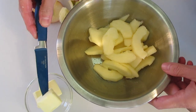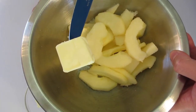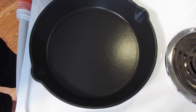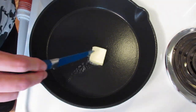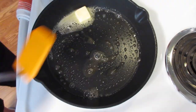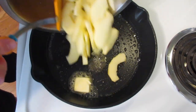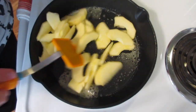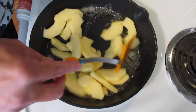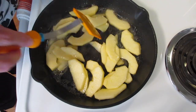With 1 tablespoon of butter and our sugar-coated apples, over here at the stove top I've had my 10-inch iron skillet over medium heat. I'm going to melt that tablespoon of butter, add the apples, and sauté these for about five minutes. Use your timer and stir occasionally.